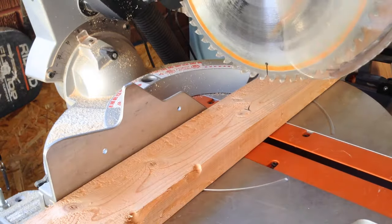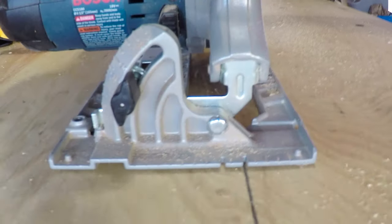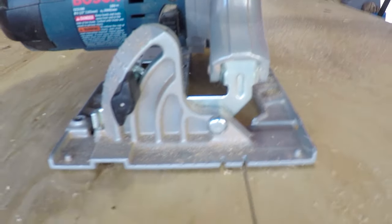First, start off by cutting the 2x4 frame pieces to length. Next, you want to cut the main plywood backing to size.